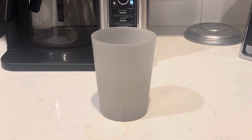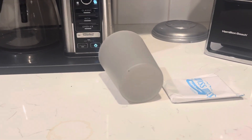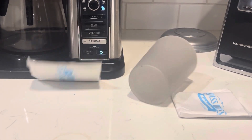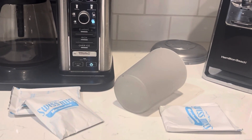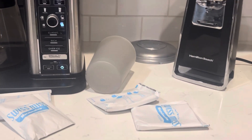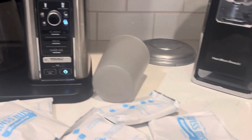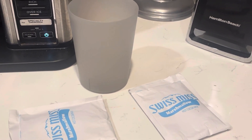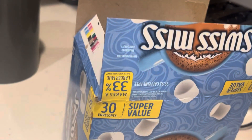Next, you're going to want to get your hot cocoa packet. If you want to make it sweeter, you can grab two, or three, or four, or five — you know what, the whole bag. I'm kidding. You could use one or two, but for me I'm going to use two to make it a little bit sweeter. You don't need that much.